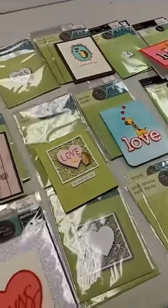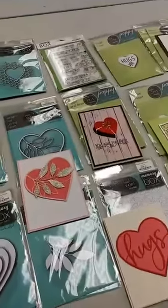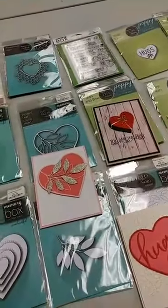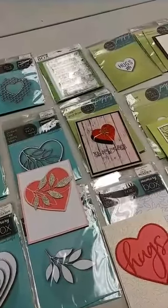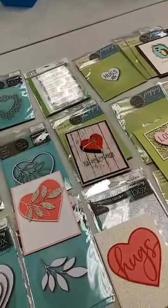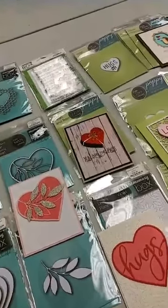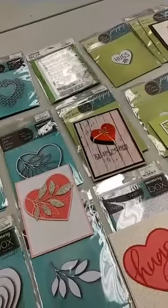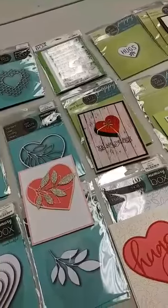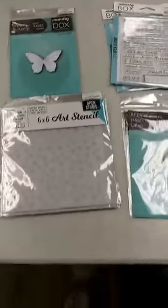Hey everyone, it's Jen at Ink Paper Rubber. Happy Thursday afternoon. We continue the arrival of new products this week with a great shipment from Memory Box and Poppy Stamps. A lot of things that are good for Valentine's Day, but also all year round. Most of these items are from their latest release. Most we have had in before but sold out of a lot, including things that went very quickly last weekend, so I put another order in and it showed up today. We also have a couple of new things from the latest release that we did not have before, as well as some favorites from previous releases. So let's jump right in and show you.